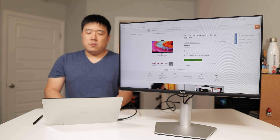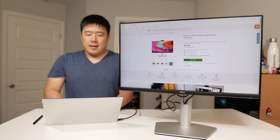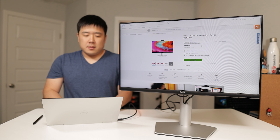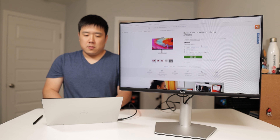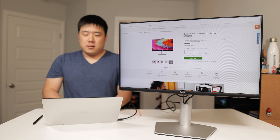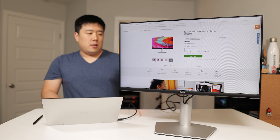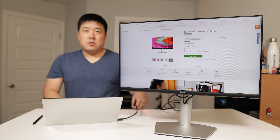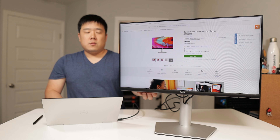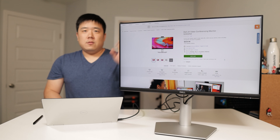On the website, the Dell 24 video conferencing monitor S2422HZ is listed at $440. Dell often has discounts and other websites may sell it for less, but that is the MSRP. It is quite expensive for just a 24-inch monitor, however it also acts as a USB-C hub — a single cable charges your laptop and connects peripherals via the USB Type-A ports.